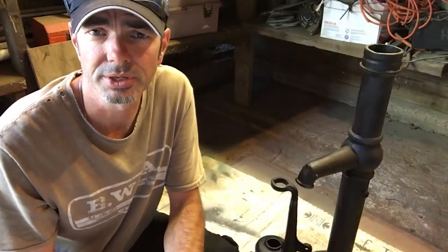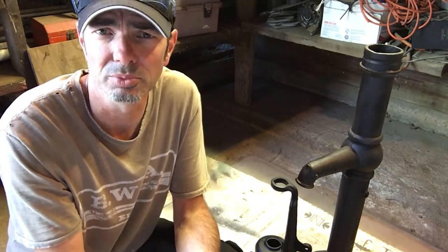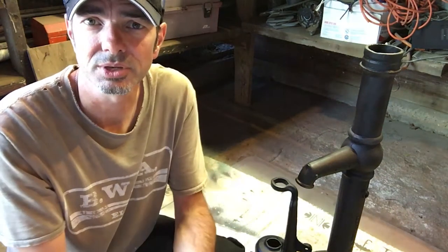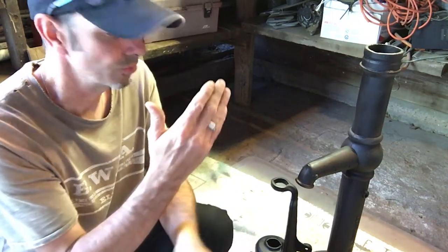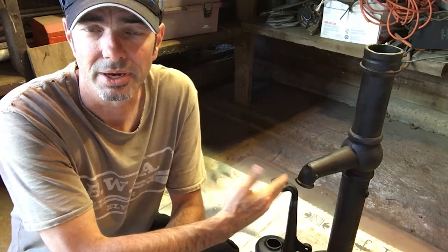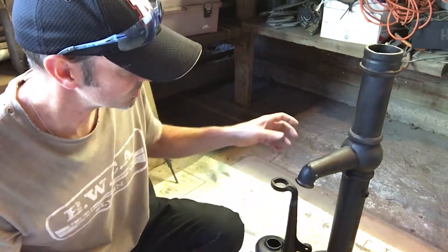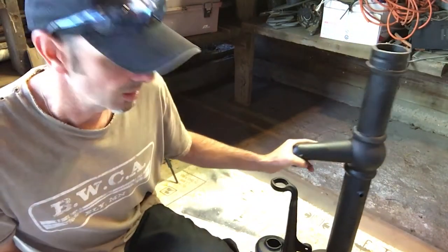Hi everyone, welcome to Chicka Wolf Ranch. This is part four of the Dempster windmill rebuild. What you see right here is a pump that we picked up about an hour and a half from our house a couple weeks ago. We found it on Facebook Marketplace, and the guy I talked to thought it was a 1925 model.